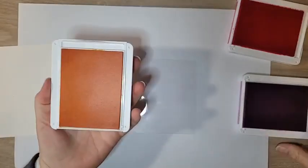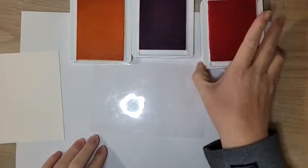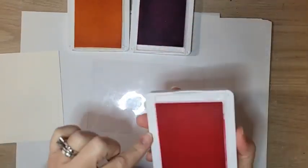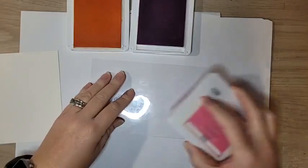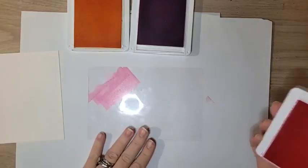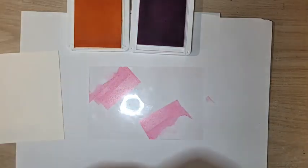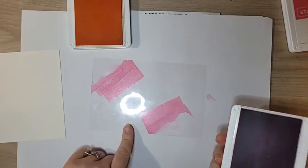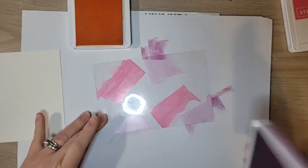I have three colors: Pale Papaya, Fresh Freesia, and Polished Pink. Note that these colors are retiring in just a few months, so stock up on cardstock, inks, ink refills, and markers now. I'm taking my ink pad and dabbing color directly onto the acetate — you could also use stamping spots. Make sure you work with colors that play nicely together based on color theory. I'm just smushing the color on in different locations, not trying to make it pretty at all.